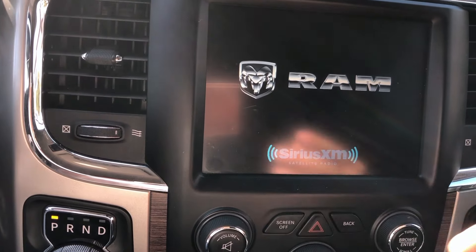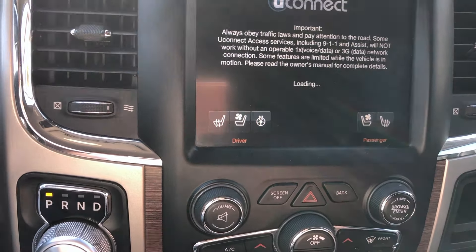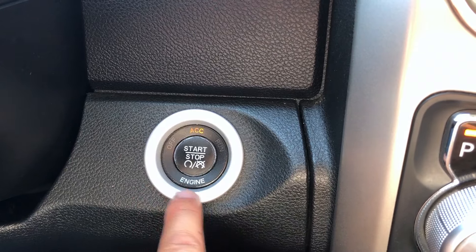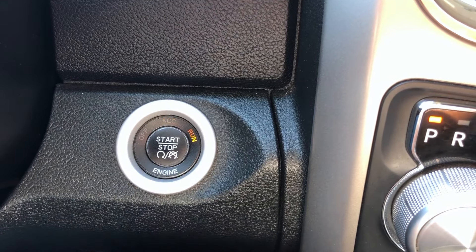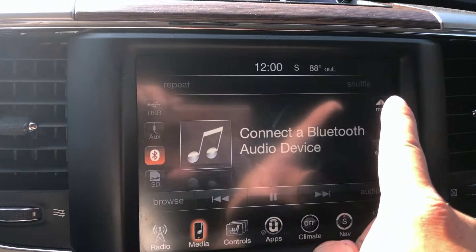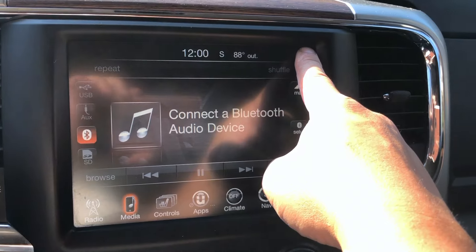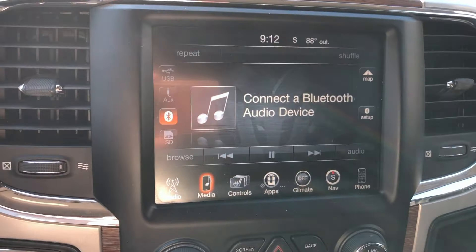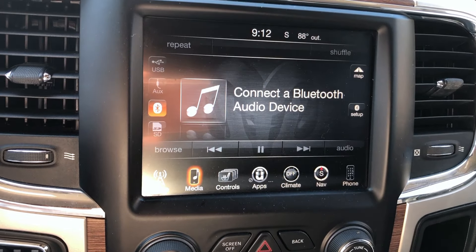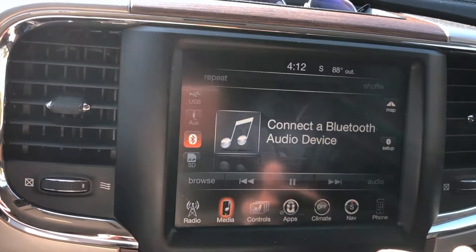Once it's fully started you'll see that all your settings are blank. For newer cars, take your foot off the brake and press to run. Then take your index finger, point it to the top right-hand corner, and press it for about 15 seconds. That will do the same thing as pressing those two buttons — it will restart and reset all your settings for the uConnect system.